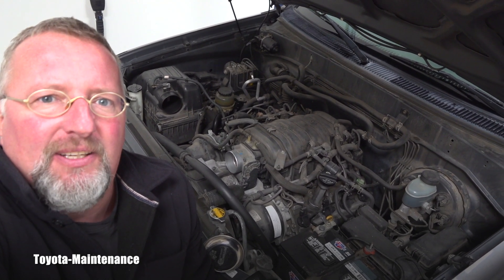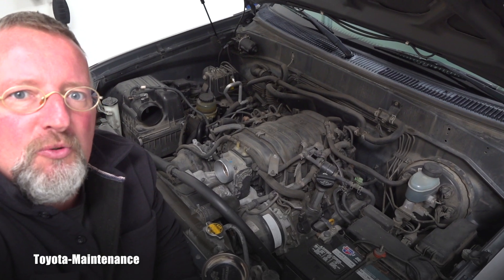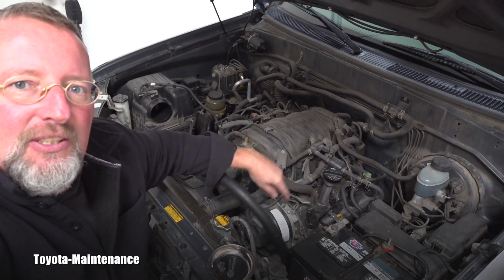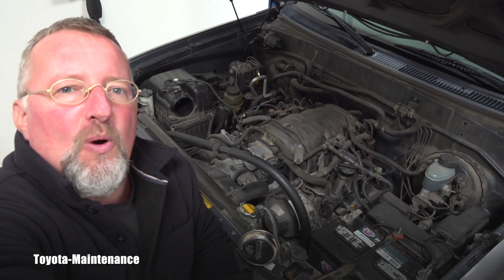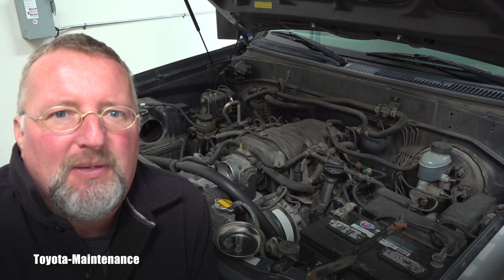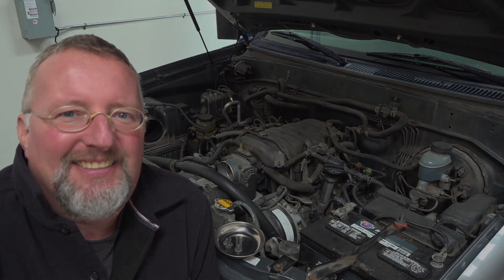This wonderful engine was eventually replaced by the 3UR-FE, a 5.7 liter V8. The biggest change was obviously the displacement — one liter more — and it also had a dual VVTi system. Although those changes brought an extra 100 horsepower, I hope you find this video interesting. Please make sure you are subscribed because I have way more coming your way soon. Thanks for watching and have a great day.